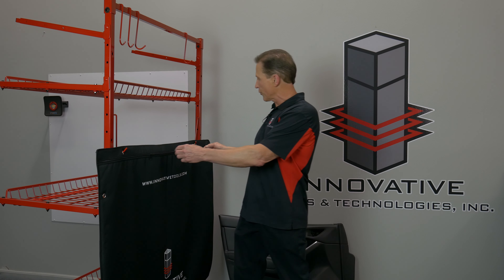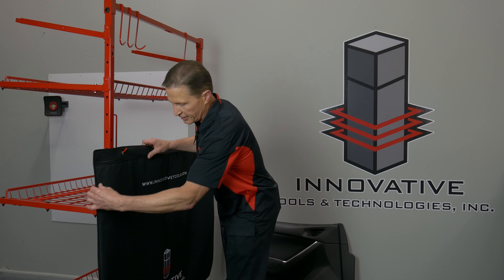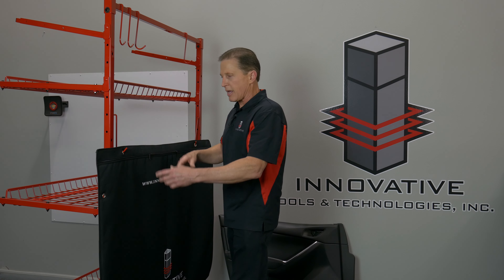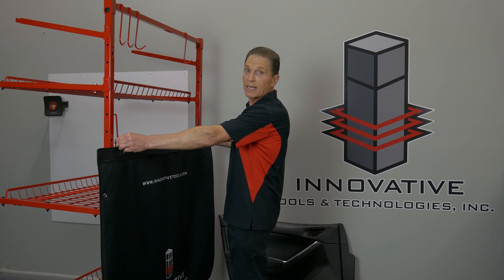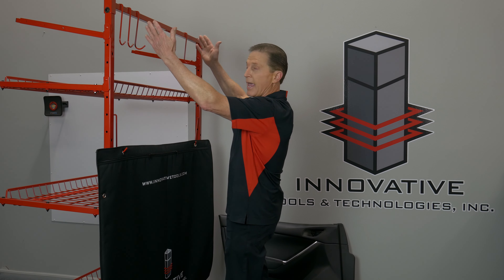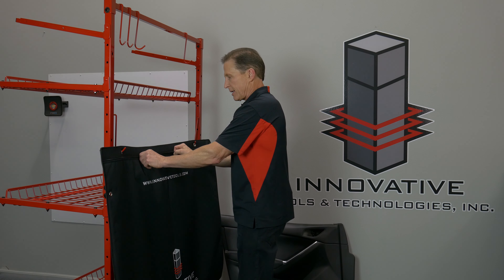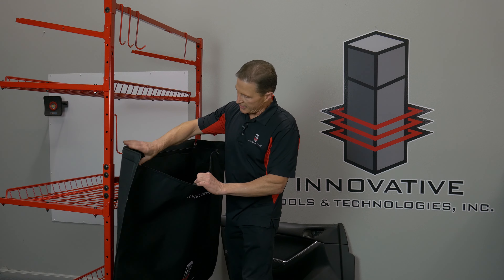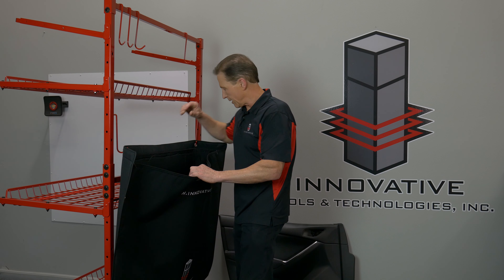It's the Innovative Trim Panel Bag. It's ballistic nylon with industrial stitching on it, and we put grommets on it so if you're using parts carts, you can hang it off the back side like this, or you can hang it lengthways to take up a little less room. It's got nice heavy-duty zippers, and on the inside it's got a real fine vinyl and it's also padded.